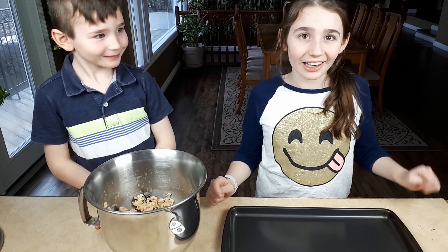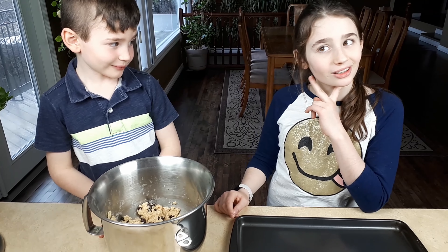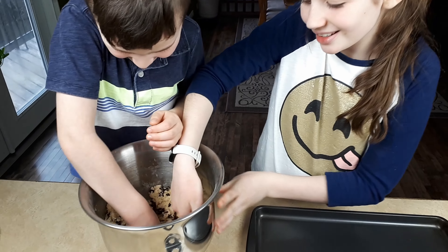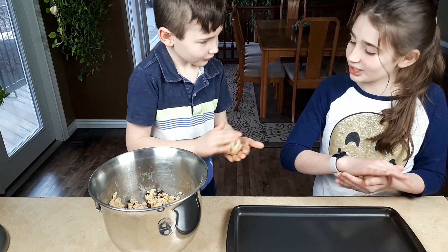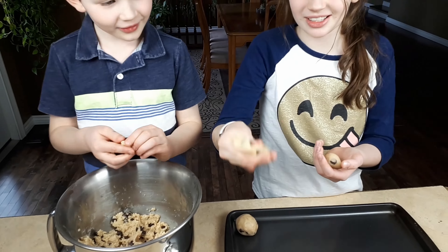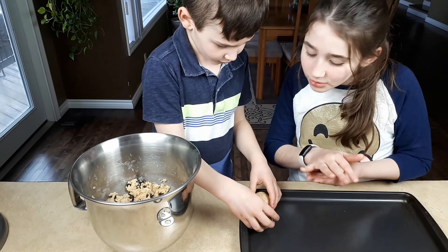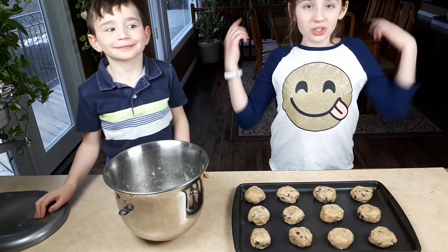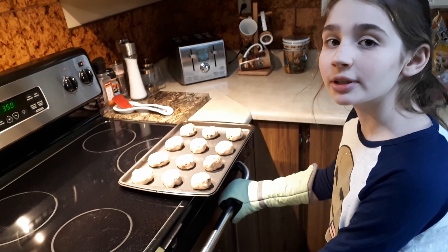Now the best part — it's time to make balls, and they probably might look like tenders. Let's start! We have 12 cookies and they're ready to go in the oven. I'm going to bake it for 10 minutes.